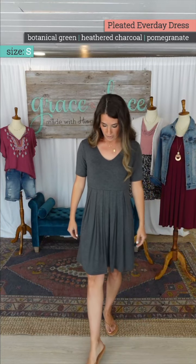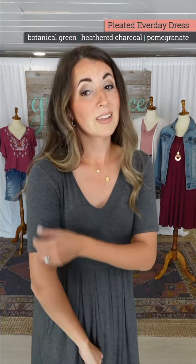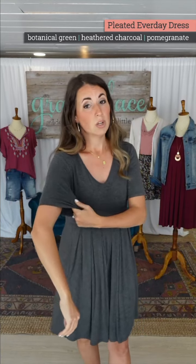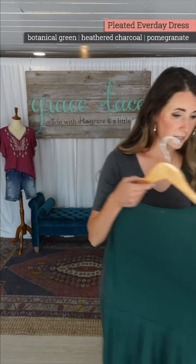I'm five-five and in size small I'm at the top of my knee. The sleeve length is fabulous for those who prefer longer sleeves. Last year some of you said the sleeve was a little tight and you wanted to size up — you will not need to do that this year. We loosened this up for you.